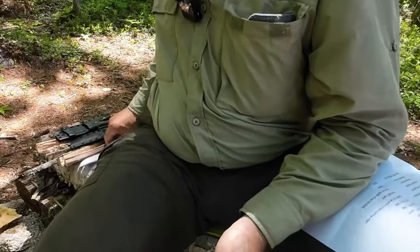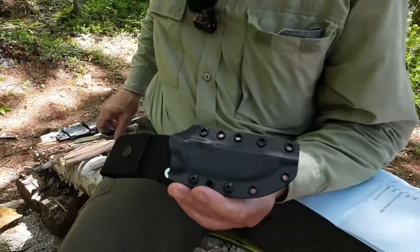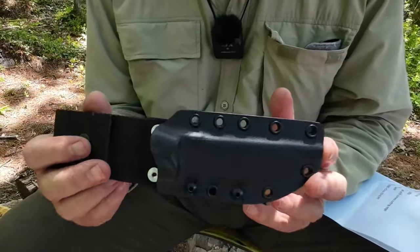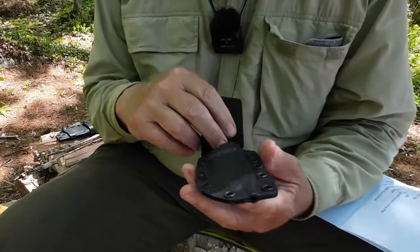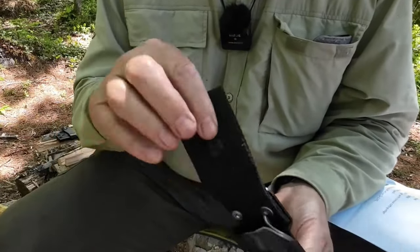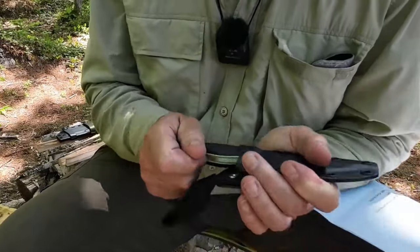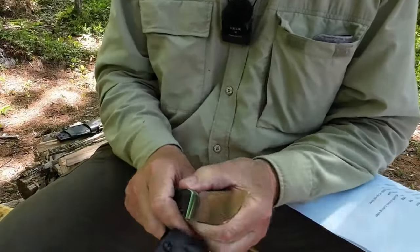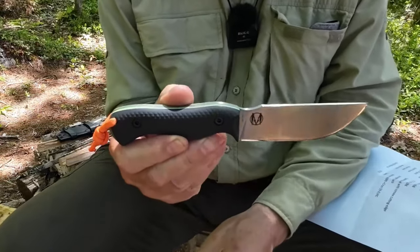The first of the two knives I'll bring in is the full flat ground version. Let me share the sheath first — it's Kydex, done to perfection by Vic Lynn. Simple, nothing outrageous, just very functional with everything you'd expect: drain holes, multiple attachment points, a nice belt loop, and when you put the knife in it snaps in hard — it's not coming out. Now let's get into some specifications.